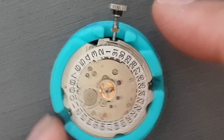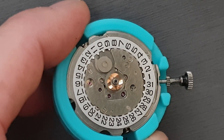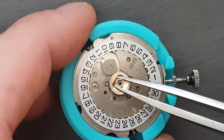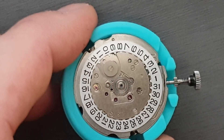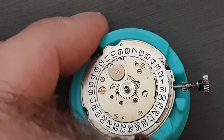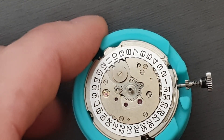So these movements are a GMT movement, although they're not really what you'd consider a true GMT because the GMT hand is not independently settable like it would be on a more expensive watch — it just goes around with the other hands. So that's actually the wheel for the GMT. The only difference between this movement and a 6105 is this GMT wheel and the little intermediate wheel there. They're otherwise identical movements.